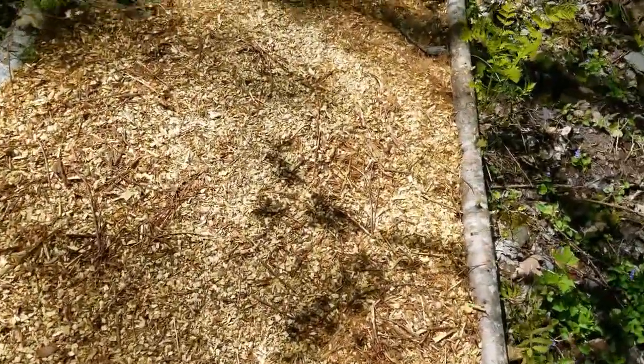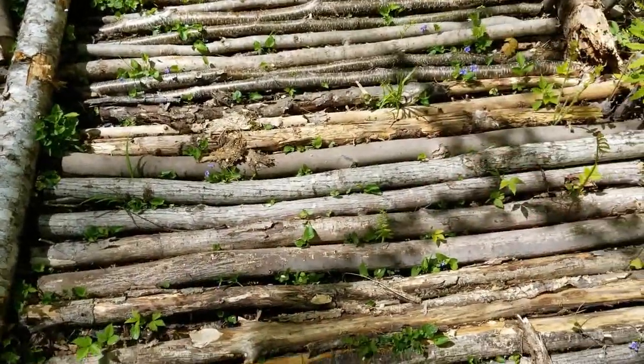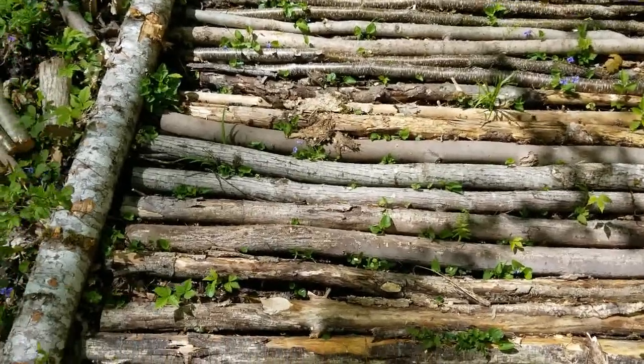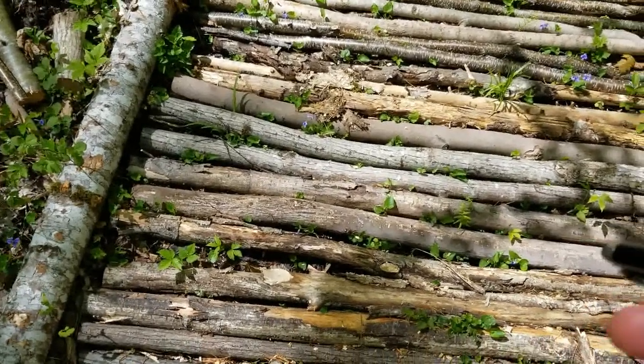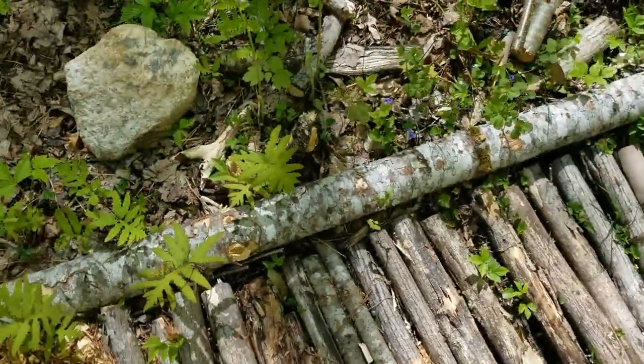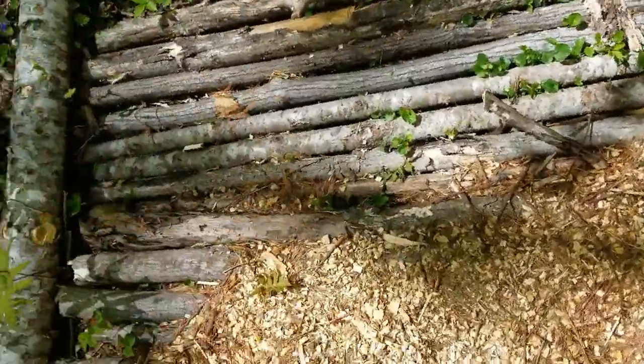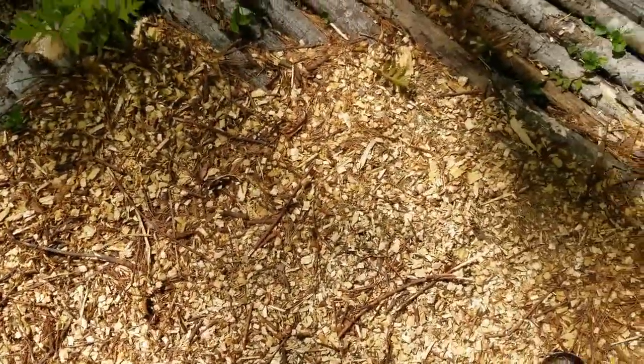So I put the corduroy across here to give it some stability. Also, if there is water coming through, it'll kind of give it a channel to go through. And then on the sides I put larger logs to hold the wood chips in, and then bring wood chips on top of the corduroy.